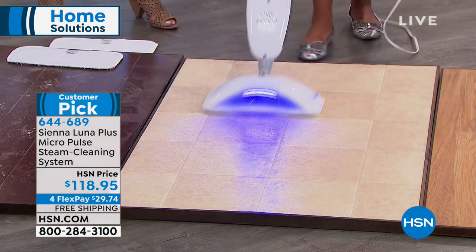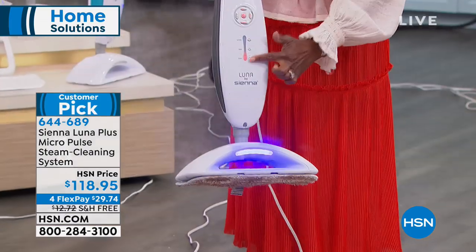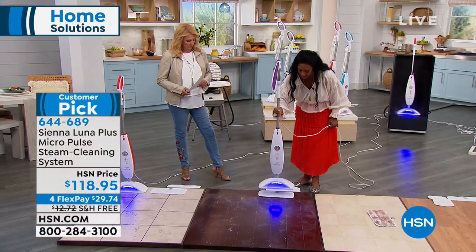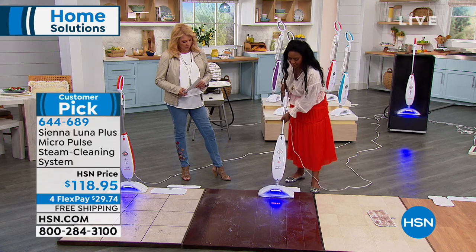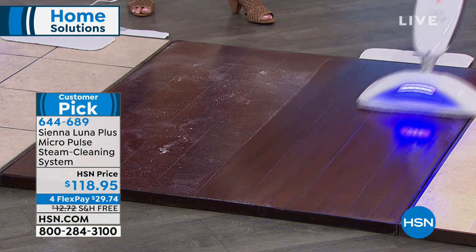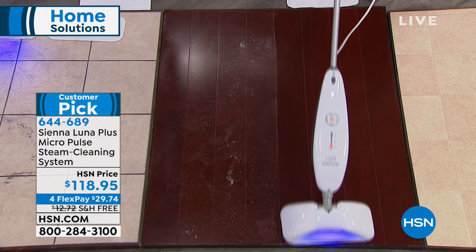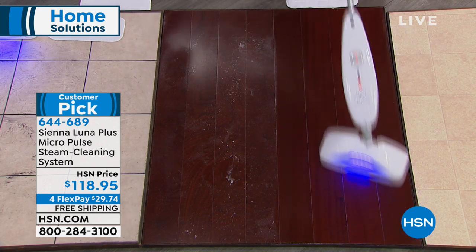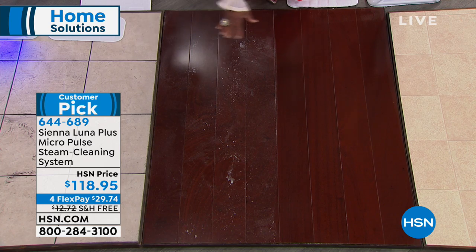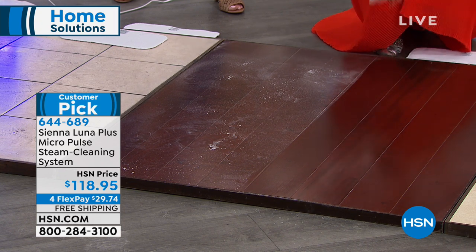We all want to incorporate healthier habits in our homes — using fewer chemicals, getting rid of floor cleaner residue, and having a product that works so well. Look how nice this floor looks. Now I'm reducing to dust mode — look how dirty that floor rag is. I throw it in the washing machine and it's a reusable microfiber pad. I've dropped down to the lowest steam level with vibration off. The Sienna Luna works on all of your sealed floors, including hardwoods — completely dry, no moisture concern.